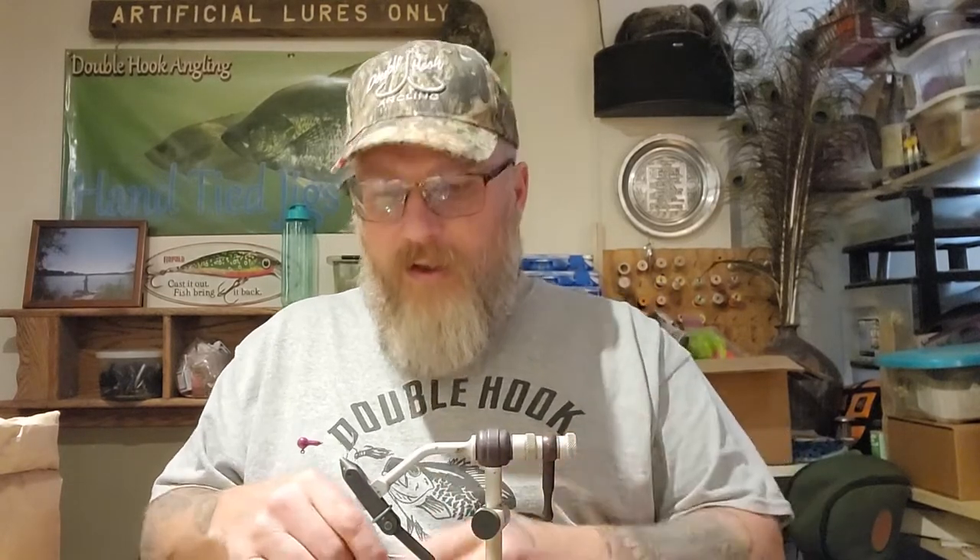A guy who is a subscriber and bought some jigs from me last year came up with this color combo that he liked. It's a pretty common color - I see a lot of people tying them - but it's basically purple with a little piece of sour truce on it. I used them and they worked really well. It's just not something I normally do, getting into the purples in the marabou, but hey, he wanted it, I really like it, and nice shout out to him for suggesting that color. I don't mind y'all suggesting colors - it gives me things to think about.